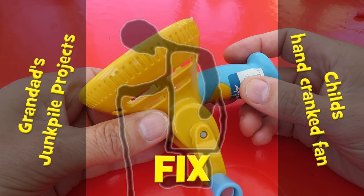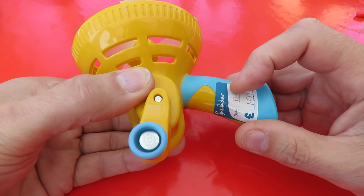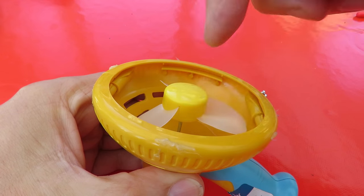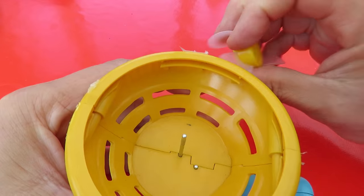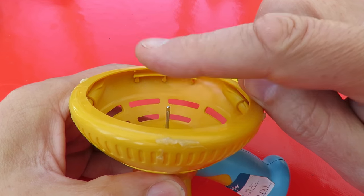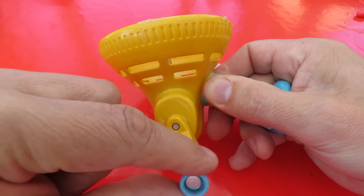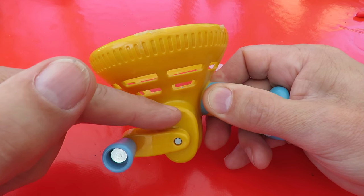A couple of years ago, I bought this little hand-cranked toy fan in a charity shop and converted it into an electric generator to power a small toy car. I put a plate on the front, put an electric motor straight in the middle connected to the shaft this fan is connected to, so that when you turned the handle, it spun the electric motor, which generated electric power to go to the little toy car. One of the questions in the comments at the time was: can you reverse the polarity of the power by turning the handle backwards? And the answer was no, because there's a ratchet effect in here that stops you doing that.